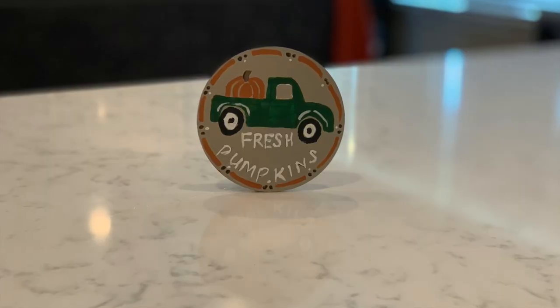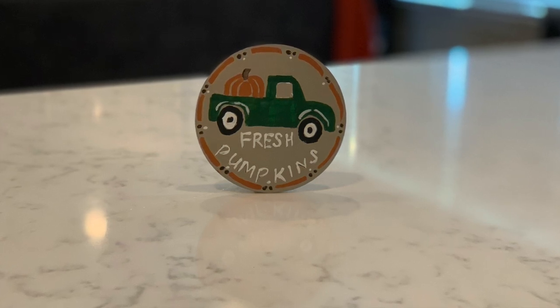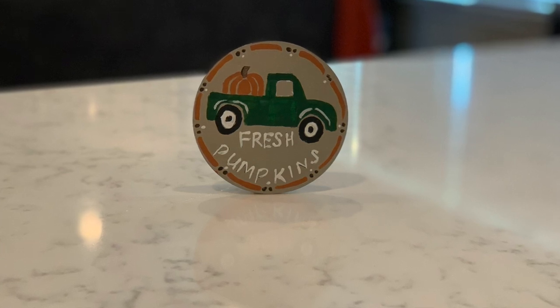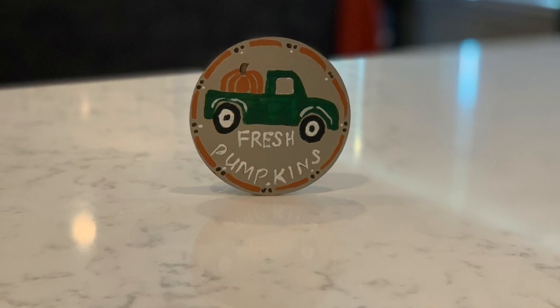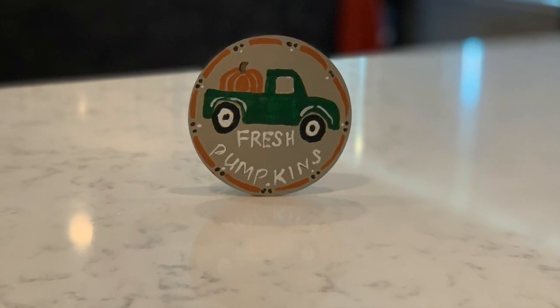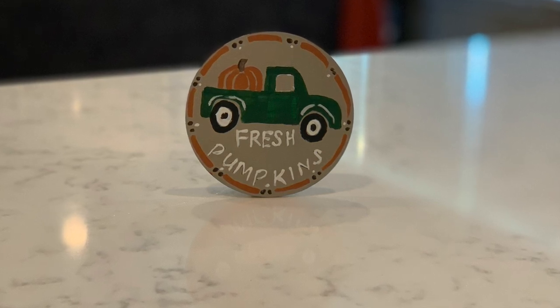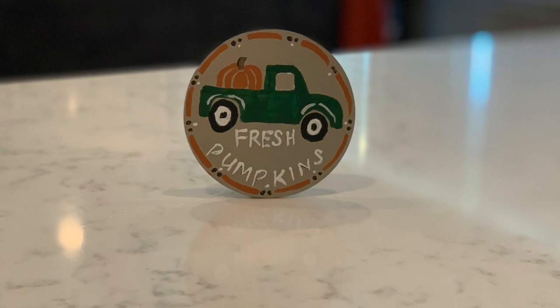Here is how my little green truck turned out — I think it turned out pretty cute. The only thing I would change: as you could see, I added the words 'Fresh Pumpkins' on there, and I did kind of take away the doors — I painted over where I had painted white for the door. I need to go back and maybe add just a really thin little line to accentuate where the door would be. But other than that, I think it turned out so cute and it looks cute on my tiered tray.